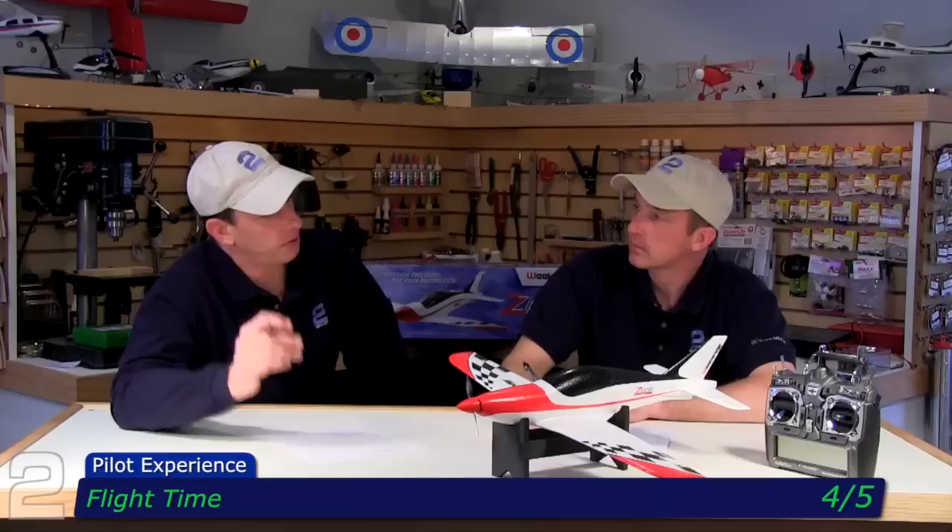Flight time gets a four out of five. You're looking at four to five minutes, depending on how hard you're on the throttle. We could have gotten more out of it if I hadn't been driving it so hard through the air. If I had just been enjoying the flight and playing around, I could have stretched it. It was 60 degrees, got up to 70 on the way back — legs were fine. Expect four to five minutes of flight out of it.